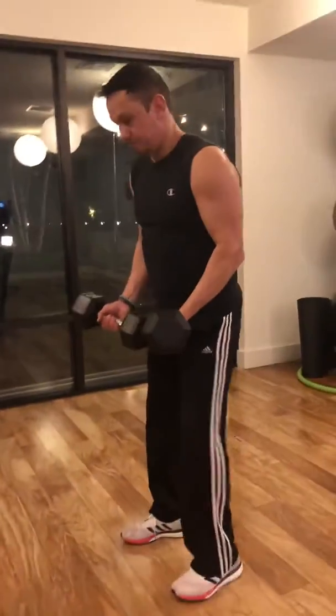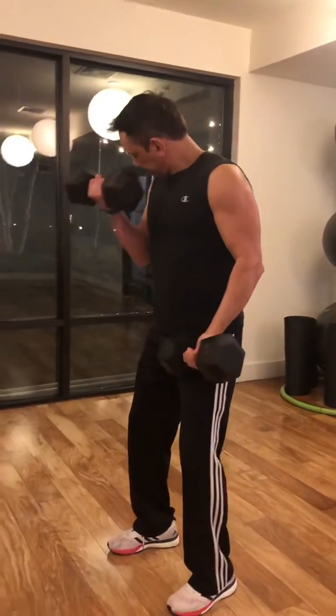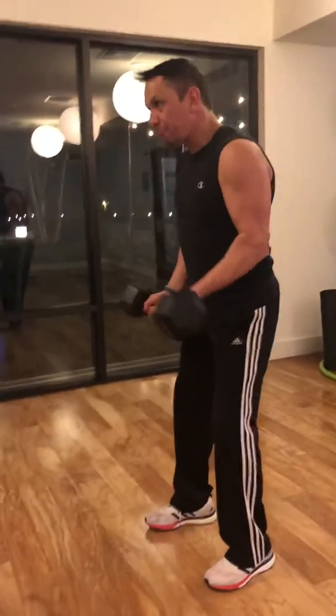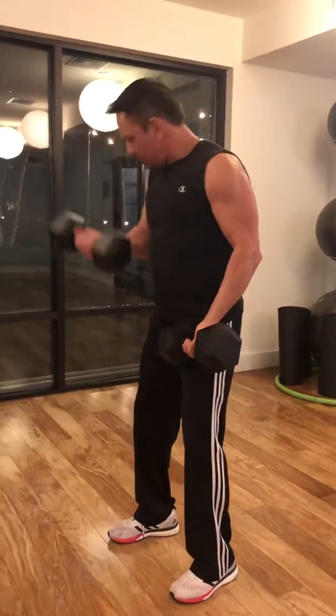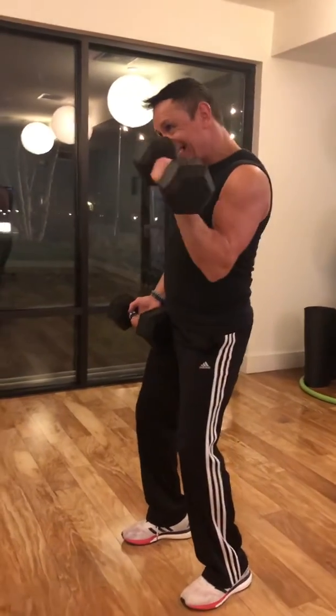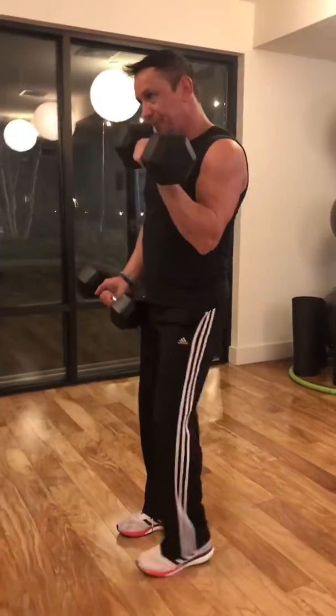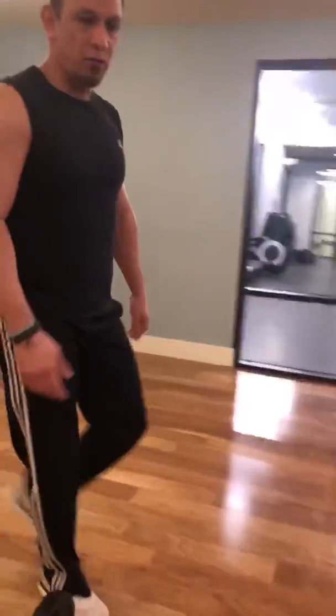When we do this, make sure to turn it. Turn it. Then we do right away — superset over here.